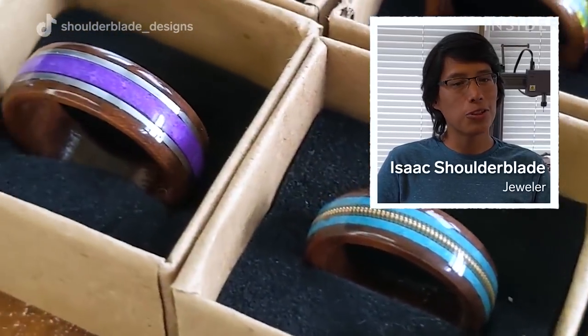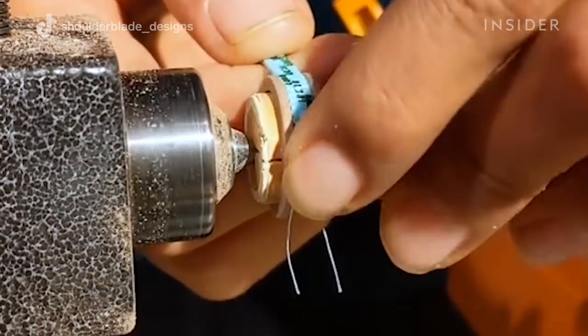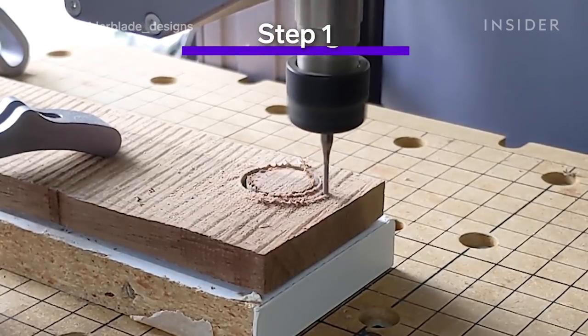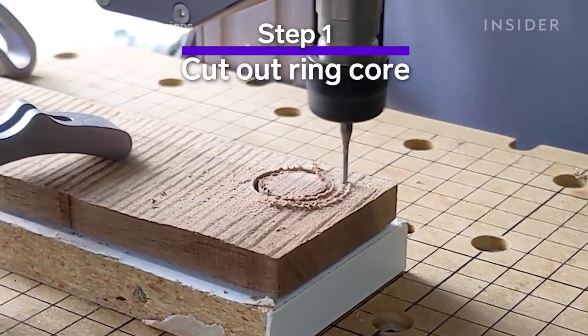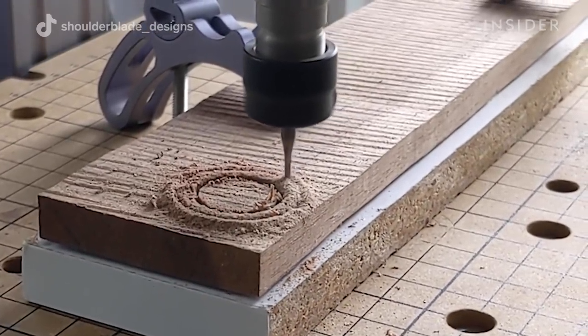Hi, my name is Isaac Schrodeblade. I'm a jeweler from the Northern Cheyenne Tribe and today I'm going to walk you through how I make a beaded wood ring. Step one is to cut out the ring core. I do this with my CNC machine.